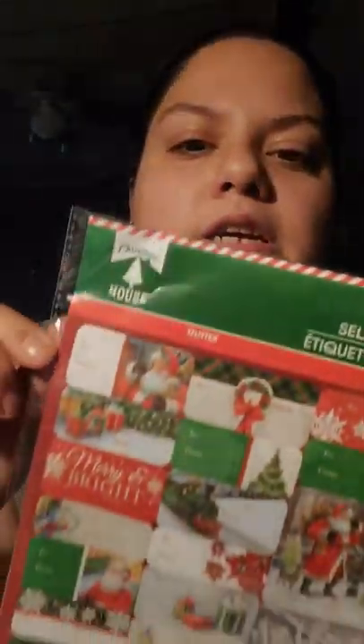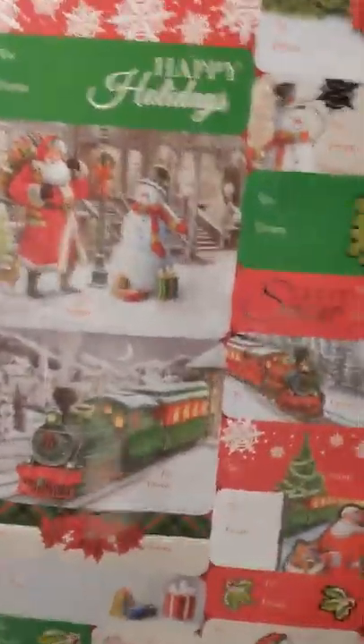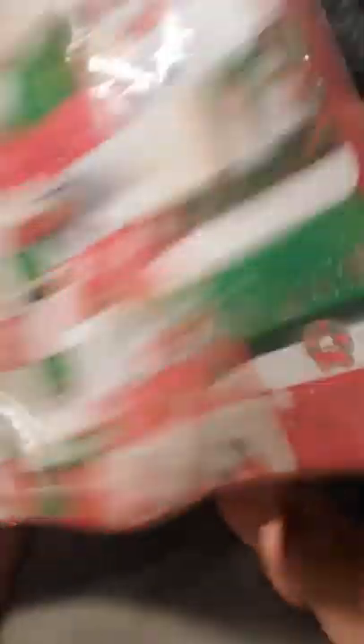I was going to print out some tags, but I just decided to buy some. This is from the Christmas House brand — glitter printed and foil — and it came with a hundred pieces for a dollar. Those are just some of the different designs, and I think it has the same on both sides. So I just picked those up — a hundred of them for a dollar. I'm going to use them all this year, and save even more for next year.